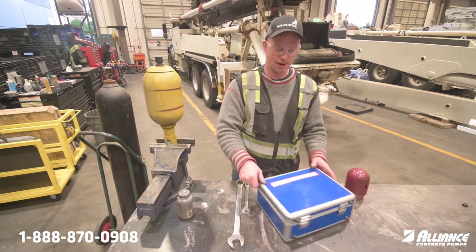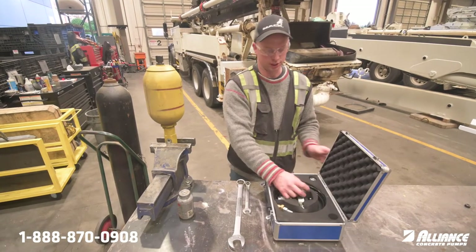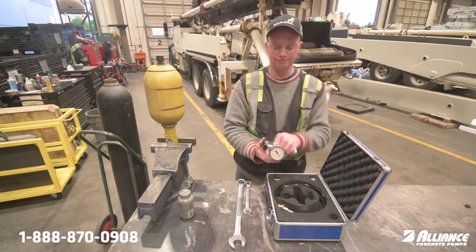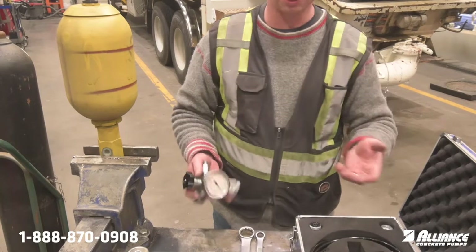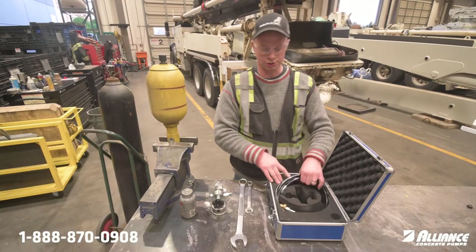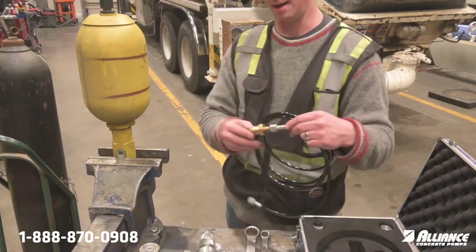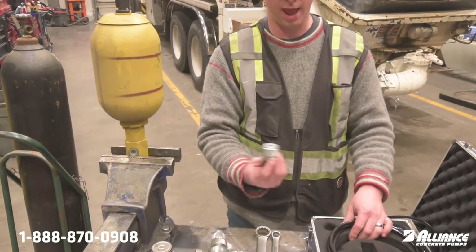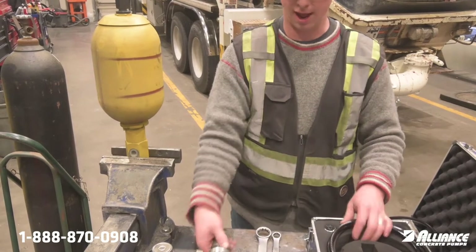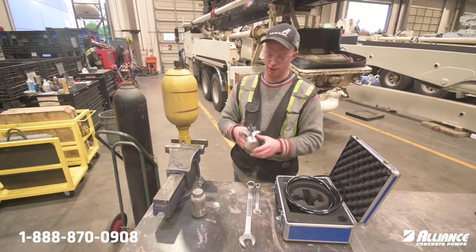Alliance has this nitrogen charge kit — we have one for our shop here that looks like so. It has a charging head, which is used to check the pressure and then to fill it or release pressure. You also get a hose, already attached to the adapter that goes onto the bottle, and there are also some other heads for different types of bottles. Today I have the HIDAC accumulator adapter on here.